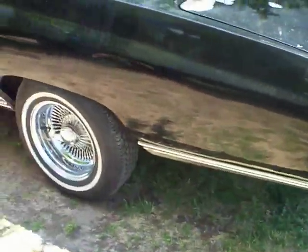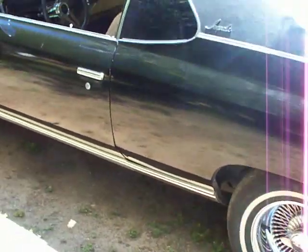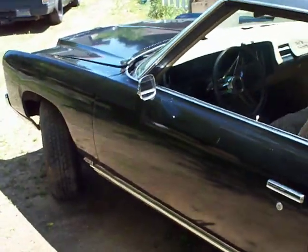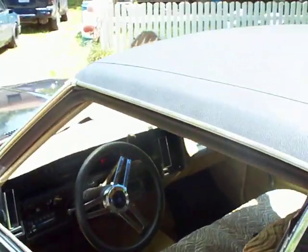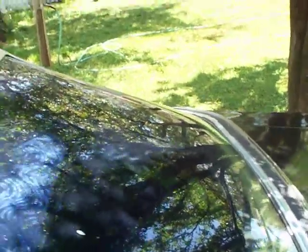Real clean top on the side. Spoke rims — I don't really like them, but you know. There's the top, real clean, and there's all the back. All the trim is on the car all the way around.